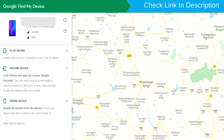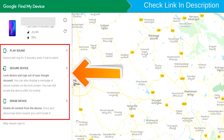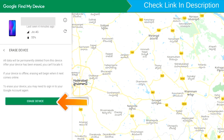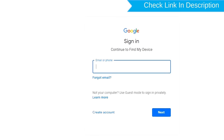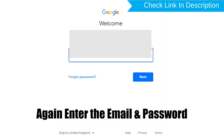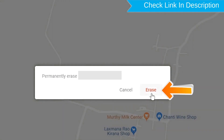Sign in using the Google login credentials which are used on your phone. After login, there will be three different options: Play Sound, Secure Device, and Erase Device. Now click on the Erase Device option. Again enter your email and password. Next, you will see the Erase All Data menu. Then tap on the Erase option.